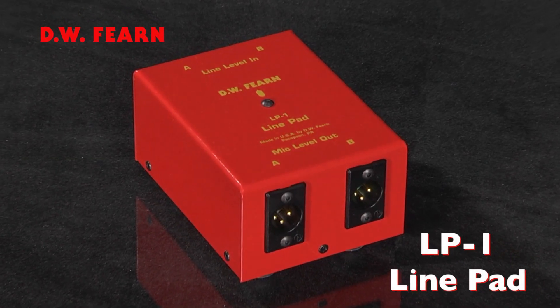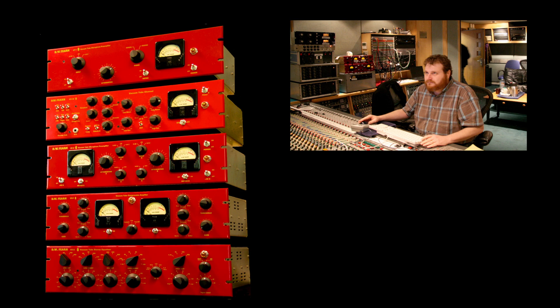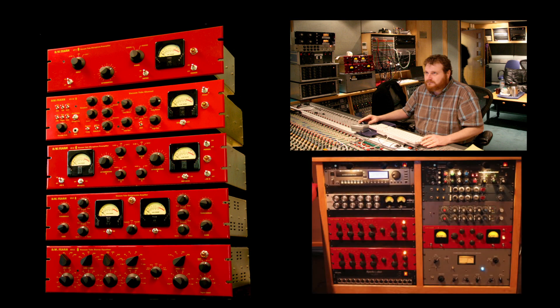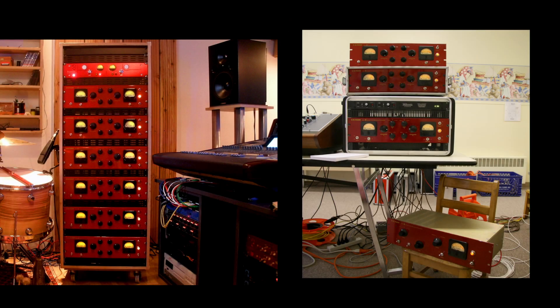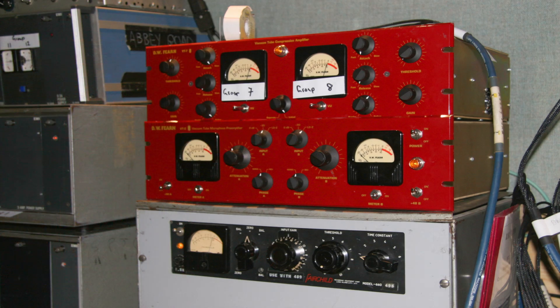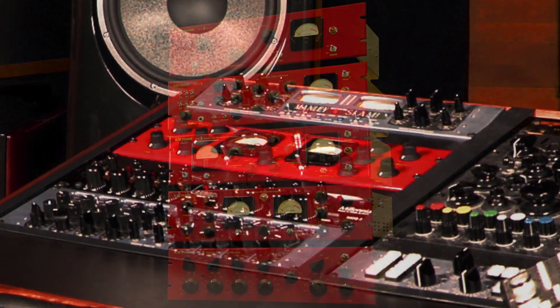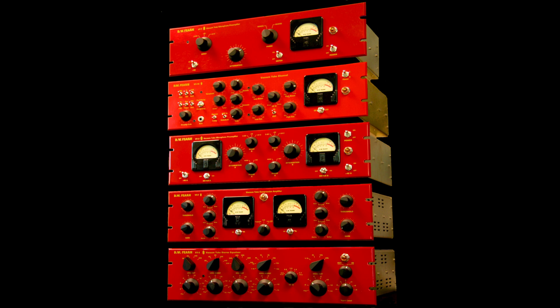Since 1992, DW Fern mic preamps, equalizers, and compressors have been used in some of the world's best studios as well as in private use and home studios around the world. This tutorial will help you get the most from your DW Fern products, learn how to interface our products with the rest of your studio gear, and learn from Doug Fern's experience in over 40 years in Pro Audio.